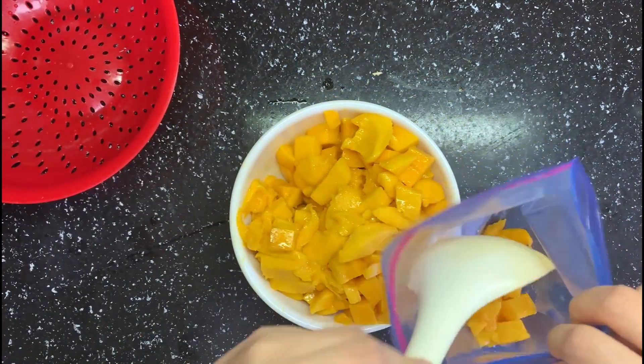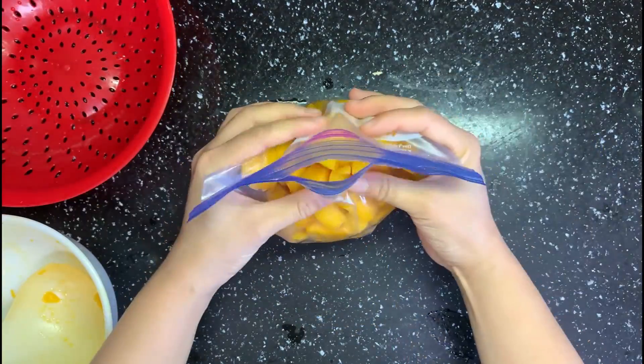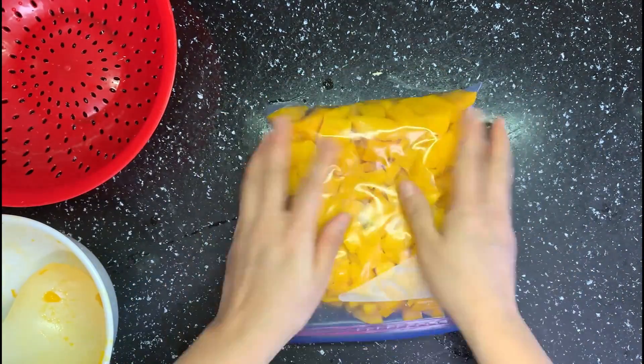Then put the chopped mango into a zip bag. Next, freeze it overnight.